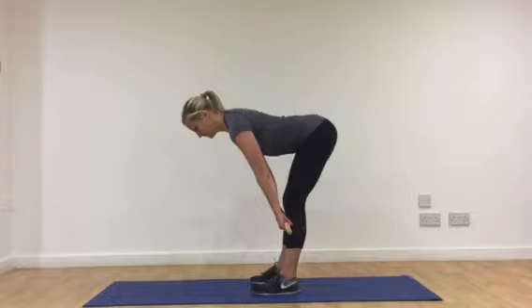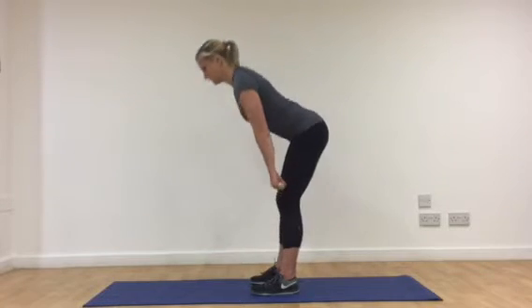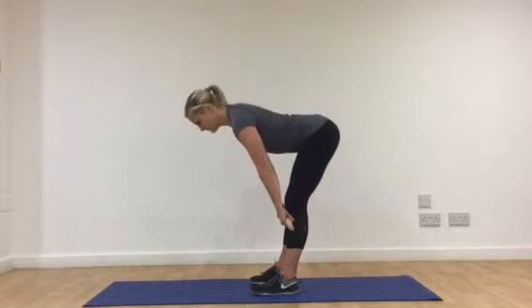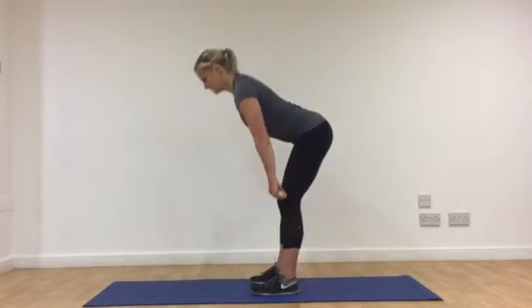You can see that her back stays pretty flat all the way through, so all the movement here is coming from just tilting the hips — sinking the hips backwards and taking the stick further down.